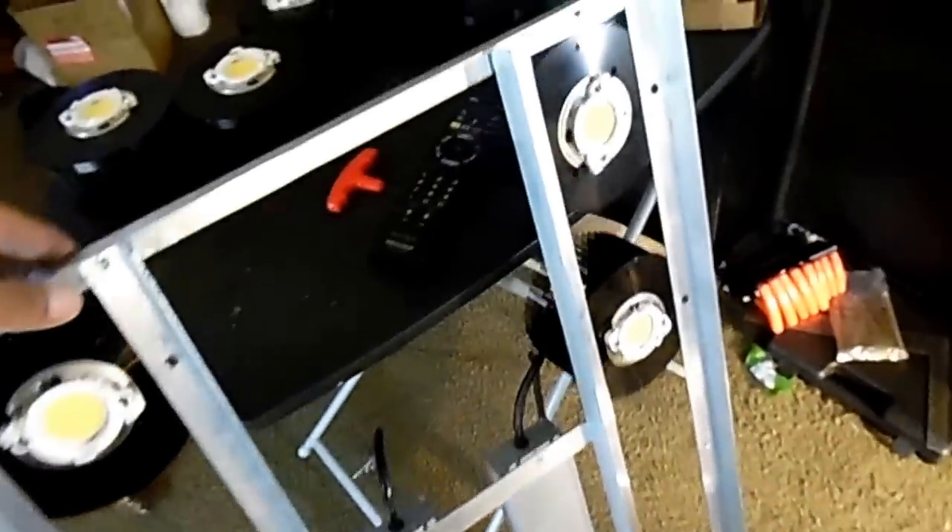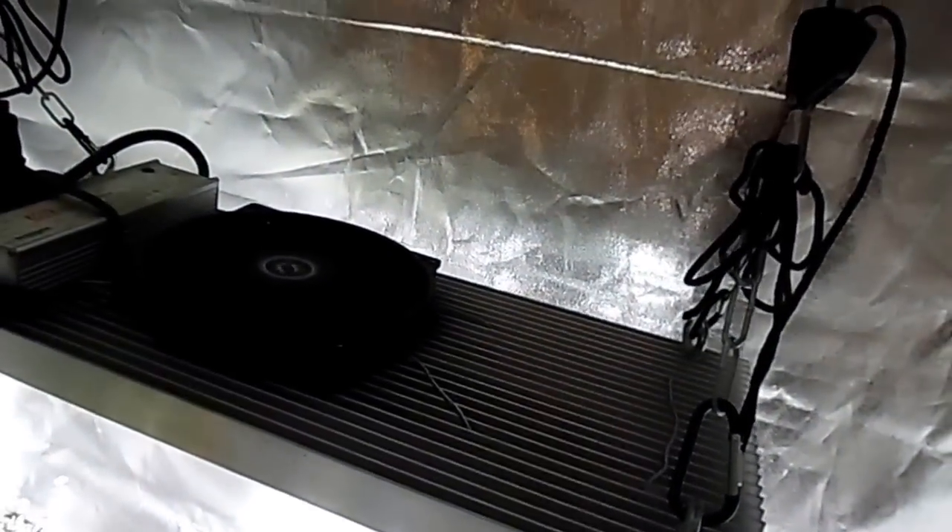When you get a chance man, give me a call. I'm building this light right here — it looks so much cleaner than my old style lights. I'm taking my time with the design and it's gonna be badass — 500 watts.